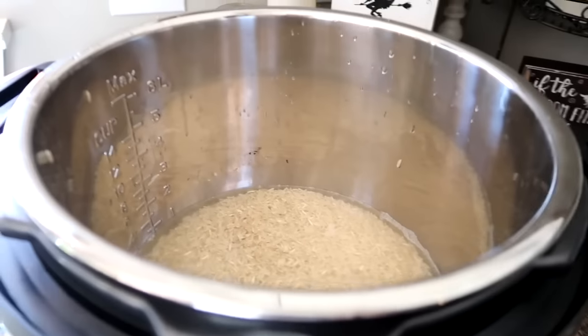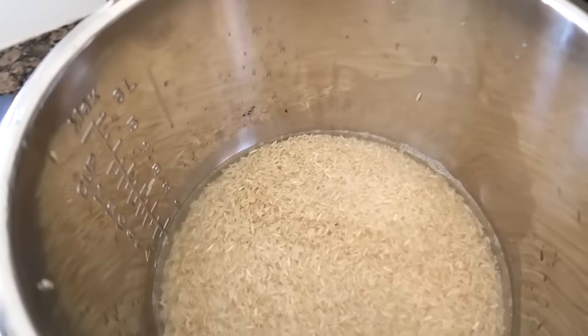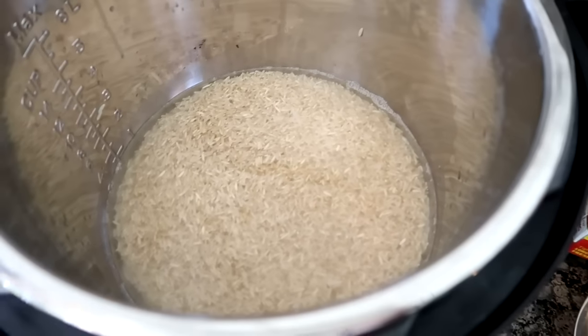Here's something I have not done yet in my Instant Pot. I am cooking some brown rice, and they say to use one cup water to one cup rice. I have two cups of rice in here with two cups of water.